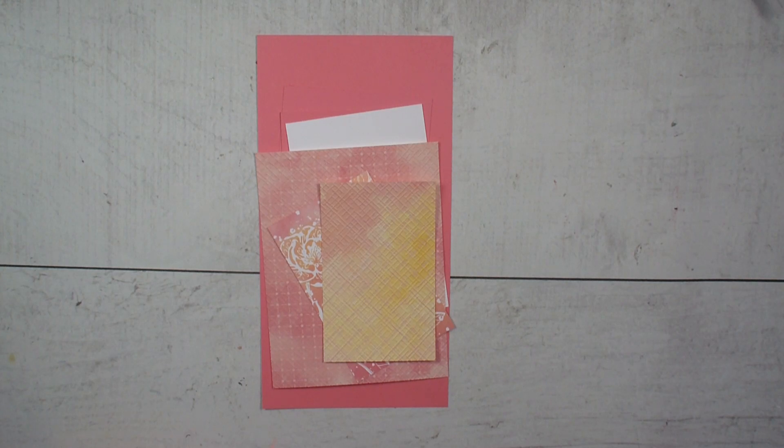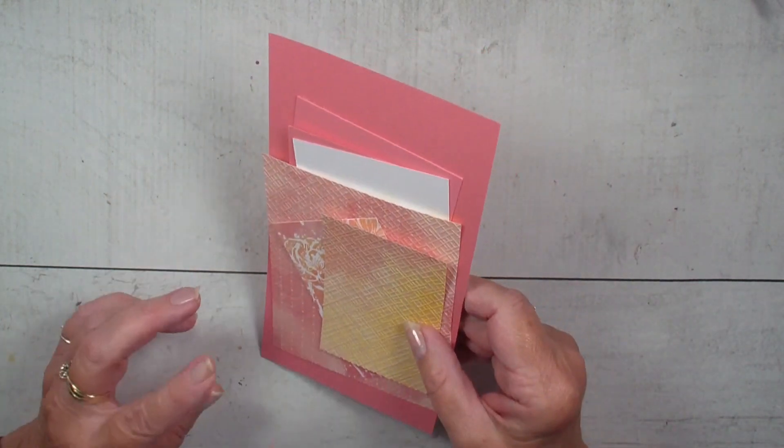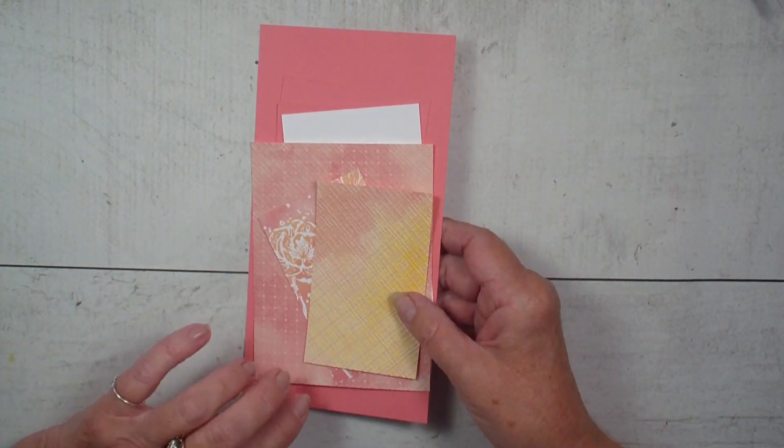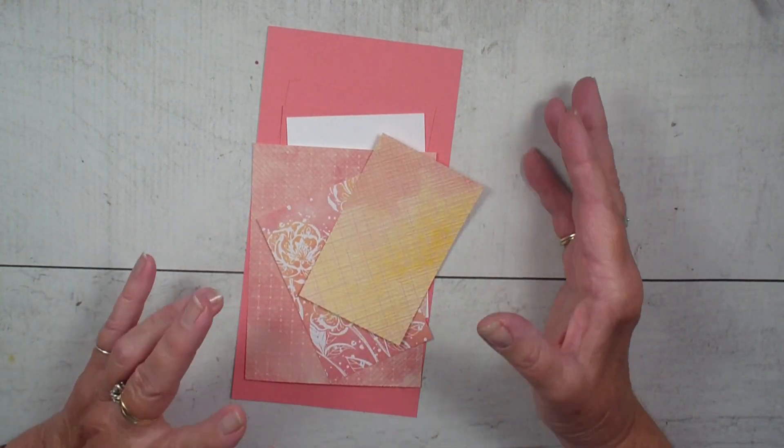Today I am using the beautiful Hello Irresistible Designer Series paper and the Irresistible Blooms Bundle, which is an online exclusive with Stampin' Up!, meaning that you will only find these products online. I just love the flirty flamingo and the daffodil delight in this paper — it's just so bright and cheery.